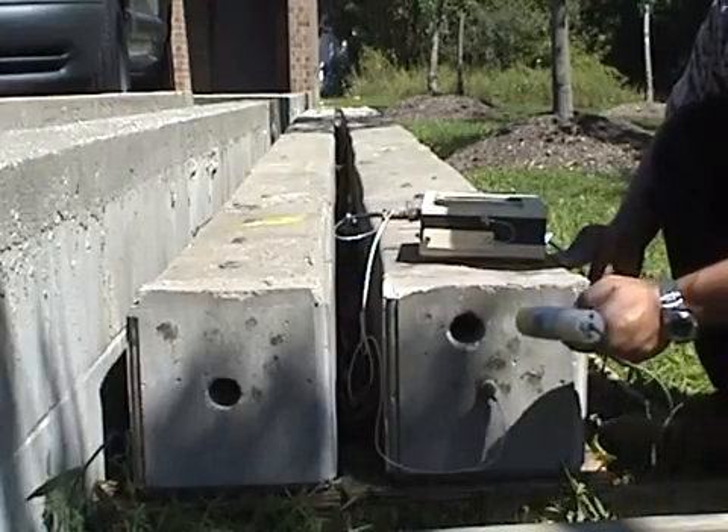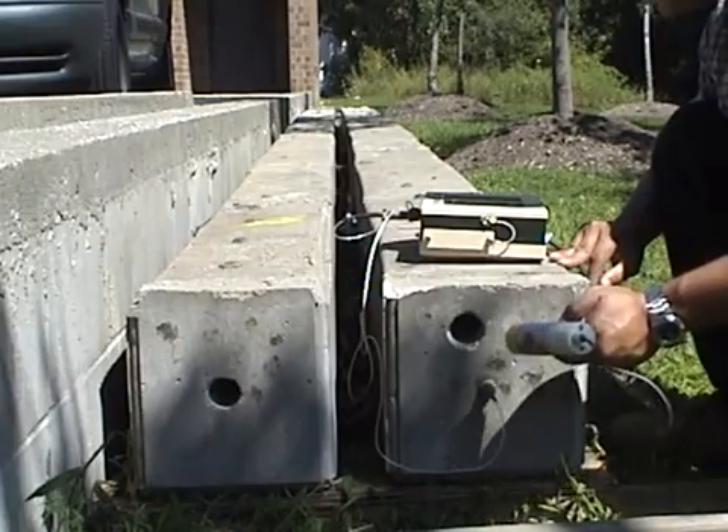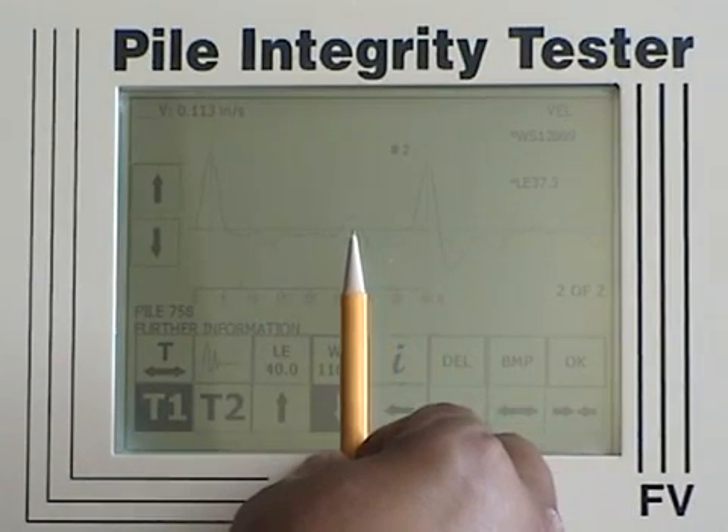Testing the pile with a defect. Before the reflection at the pile toe, we notice a major positive reflection which corresponds to the location of the defect.